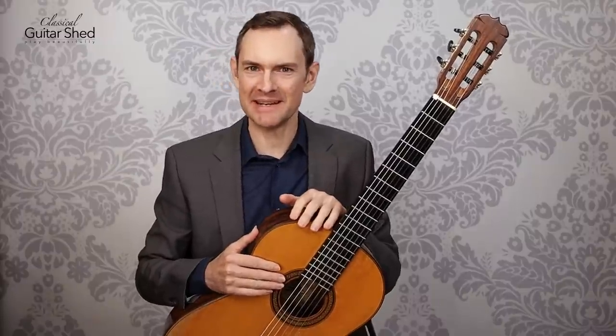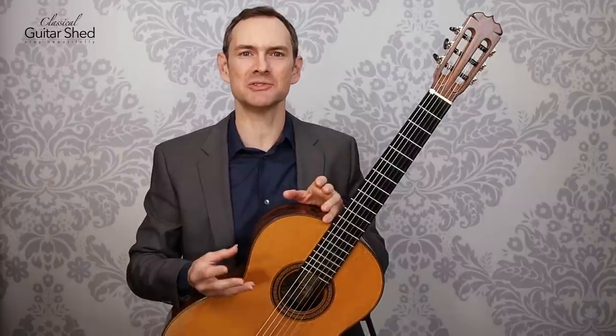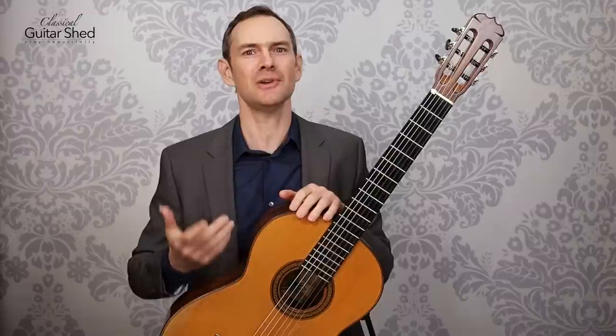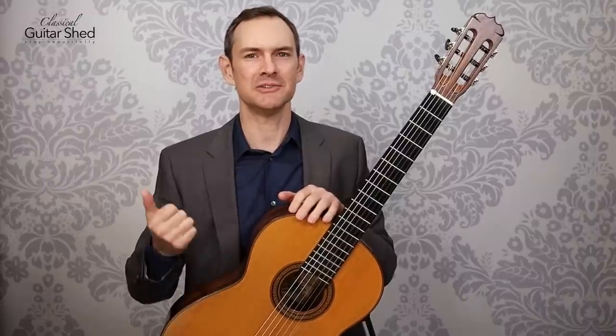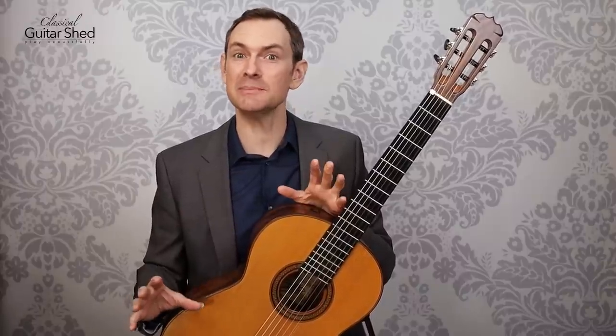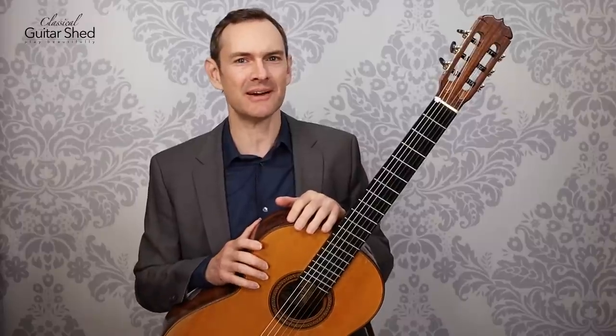So let's say you have 20 minutes to practice. What do you do? How do you practice in 20 minutes so that it is a phenomenal practice that you know is bringing you forward, you're doing the good work, and you know that you're getting better, you're on track — but you've only got 20 minutes, so what do you actually do? That's what we're going to talk about in this video.